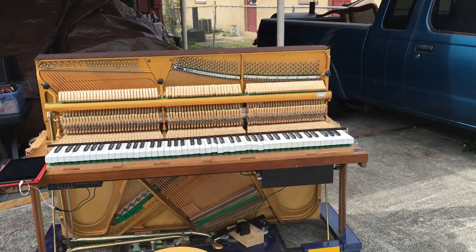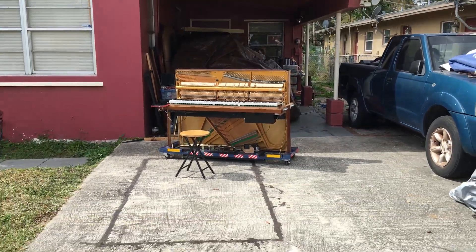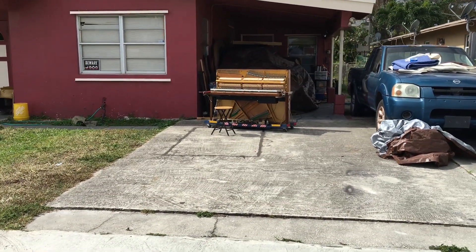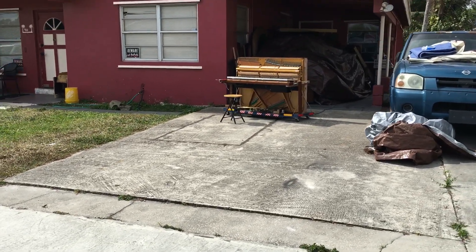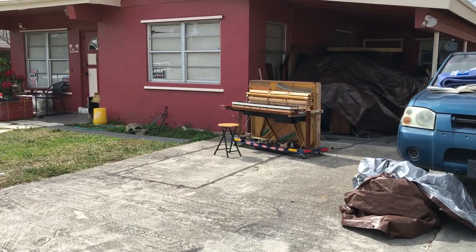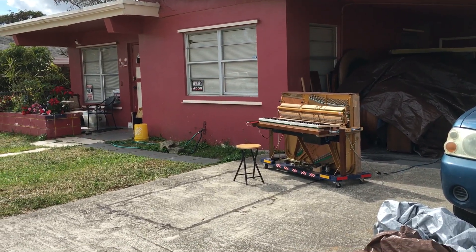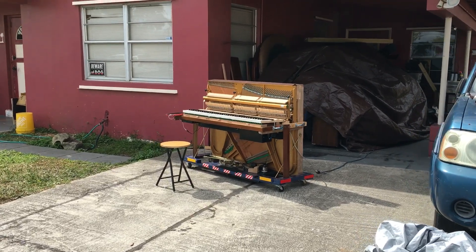I'm gonna go a little bit further away from the piano — and you can still hear it. So it has a great amount of volume for that little piano. Once I tweak up the action so it's not really hitting and staying on the strings, it'll be a lot better.